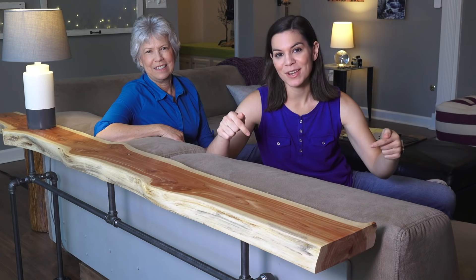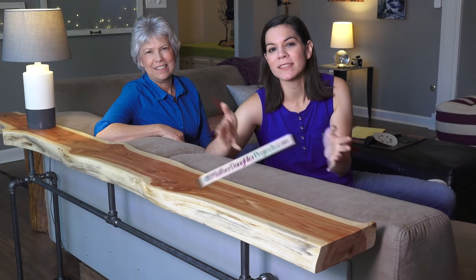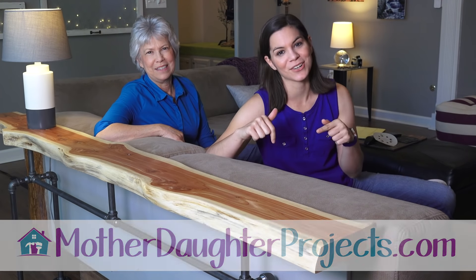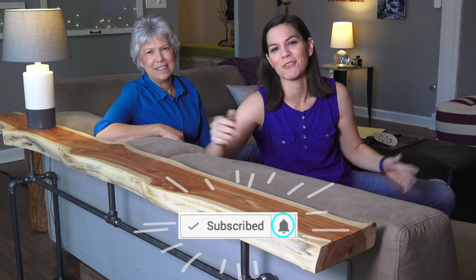We want to thank Diablo for sponsoring this project. If you like this and want to see more from us, be sure to visit us at MotherDaughterProjects.com and subscribe right here on YouTube. Click the bell and you'll be alerted to all our new projects.